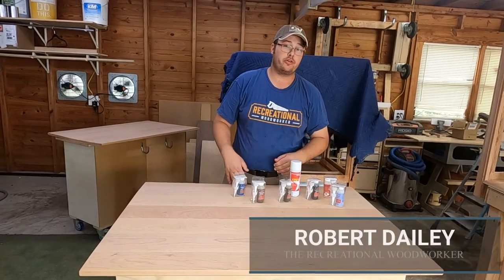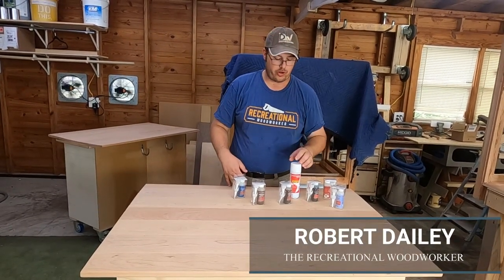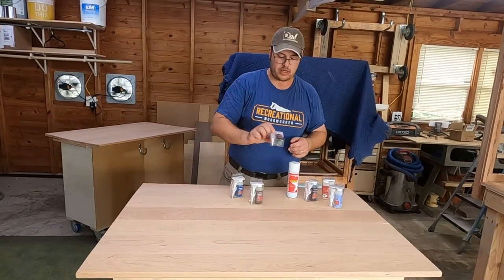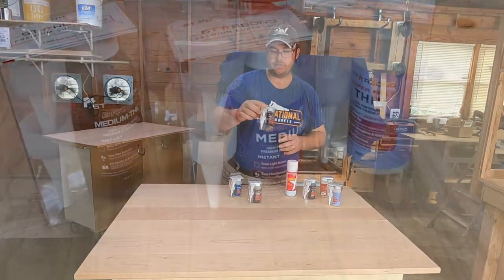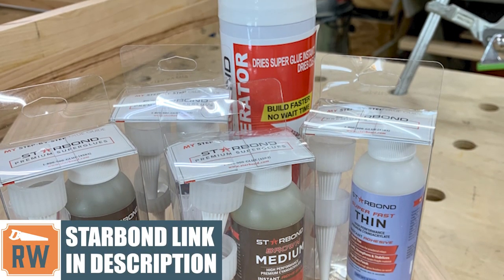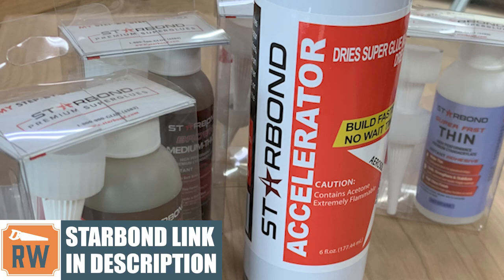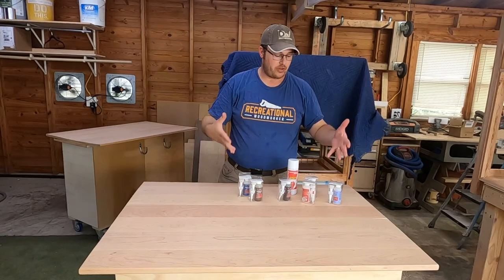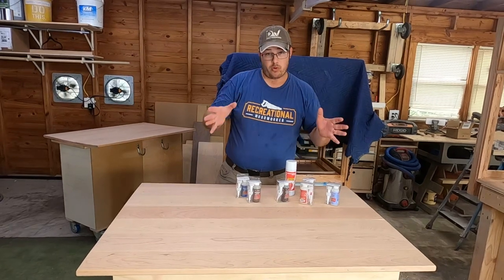Hey guys, this is Robert with RecreationalWoodworker.com, where we help you build great furniture. Today I am going to be doing an overview of the Starbond Adhesives superglue products. They reached out to me and sent me a free starter's kit to review and give my thoughts on. I'll tell you more about that in a second.